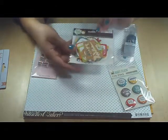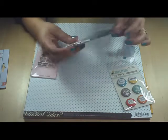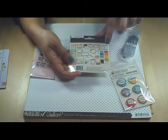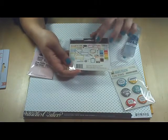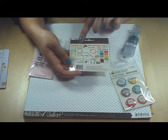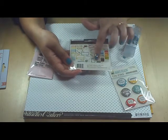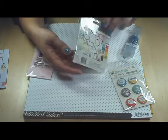Then we have a Simple Stories ephemera pack from the Daily Grind collection. It's got Days of the Week labels and file tabs, arrows — lots of arrows — and I love arrows. There are label arrows, die cuts that say 'now,' 'today,' and 'daily,' little journaling spots, and a Viewmaster. And I love my Viewmaster. I think this is going to be a really fun little pack to work with.